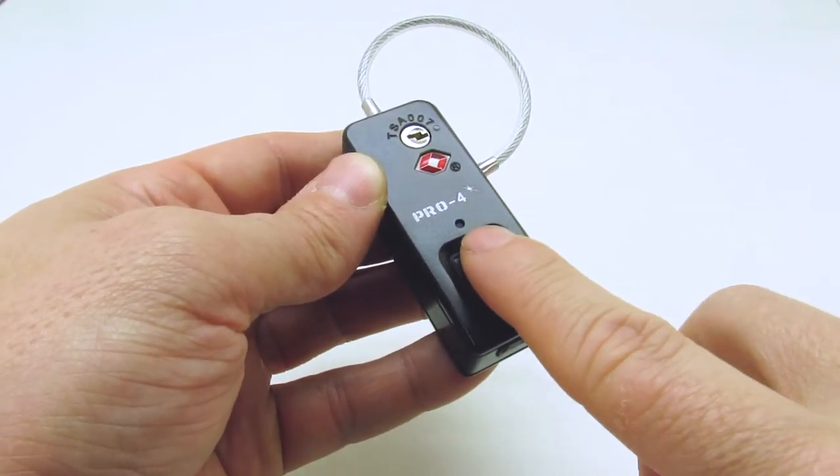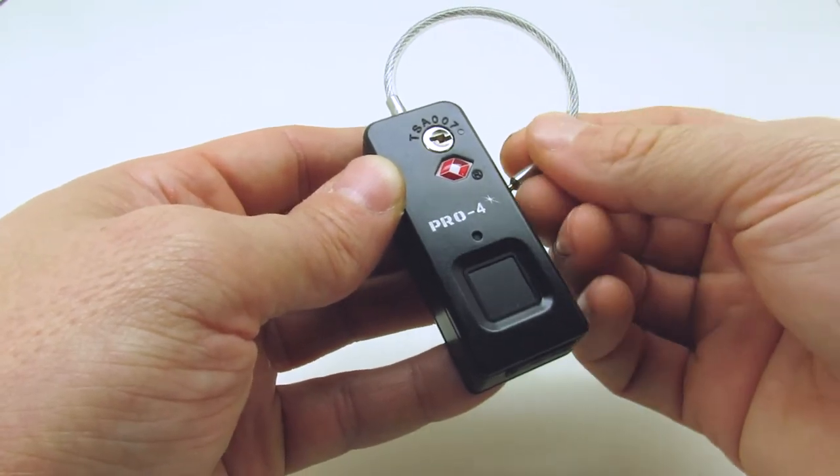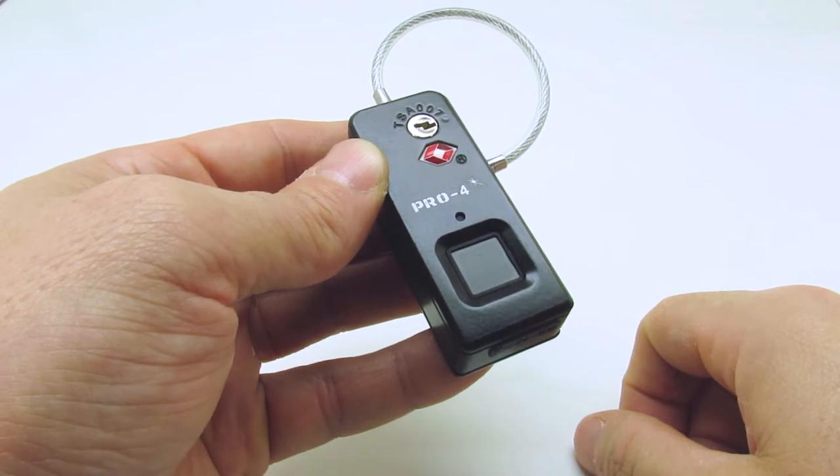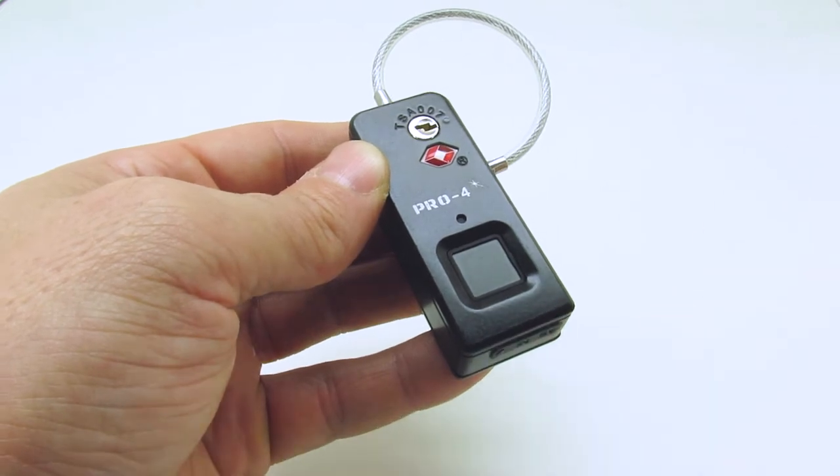If the administrator fingerprint is successfully registered, the light will display a solid blue accompanied by a long beep. If the administrator fingerprint fails to register, a red light will display accompanied by four short beeps.